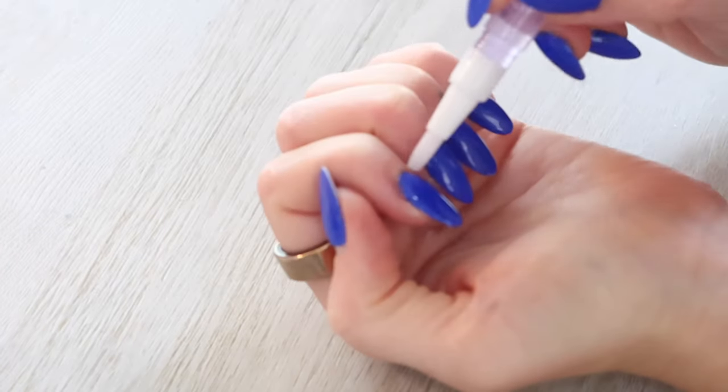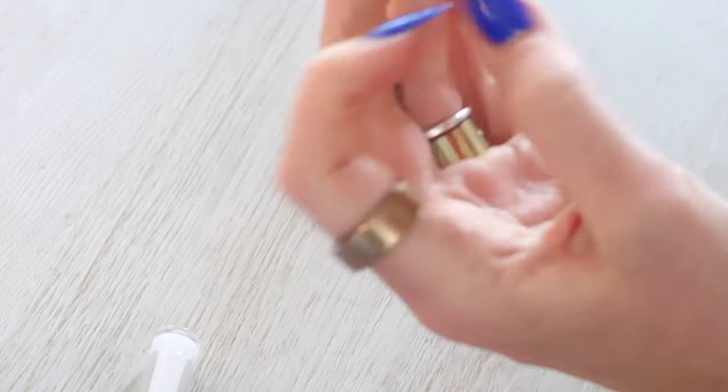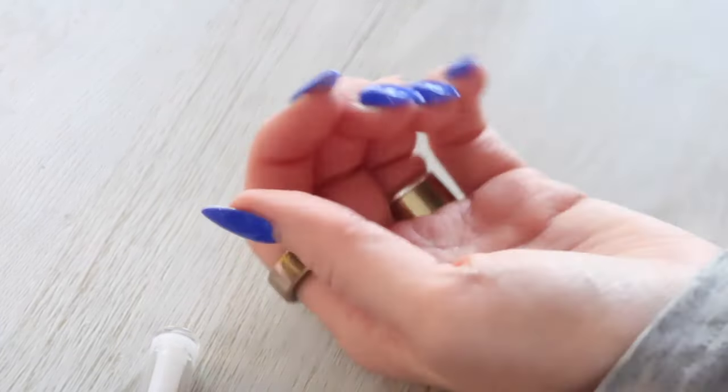Finish off with cuticle oil — I actually got this at Dollar Tree and I really like it, it's handy to have in your purse on the go. And that is the process of how I do builder gel nail extensions on myself, start to finish. Nails are done, we got a full set! I hope you found this helpful. Make sure you're doing it safely — no gel on your skin or cuticles. I'll link everything I used down below. Thanks for hanging out and I'll see you in future videos.